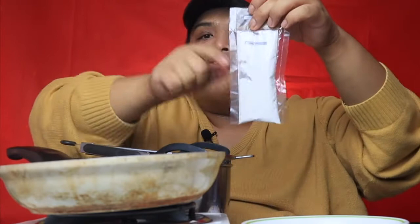Kasama dito ay kanilang flour mix — ayan na po yung flour mix nila. At siya yung kanilang seasoning. So wala na kayo pong problemahin — mantika na lang guys. Baka naman pati mantika hingin nyo pa sa kanila!